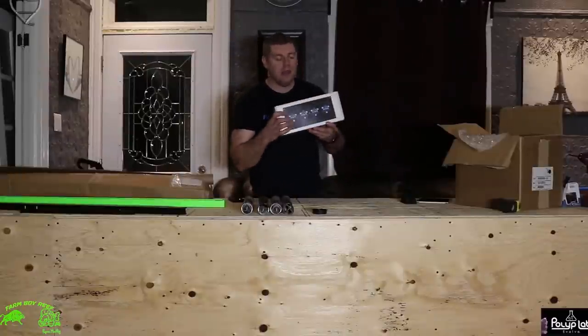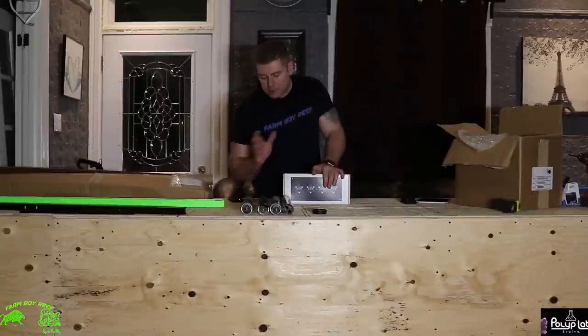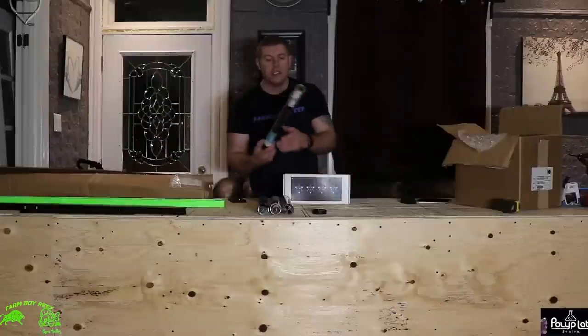I went with the nice black Hydra 52 HDs. They're pretty amazing. And I ended up going with the EXT AI rail system.